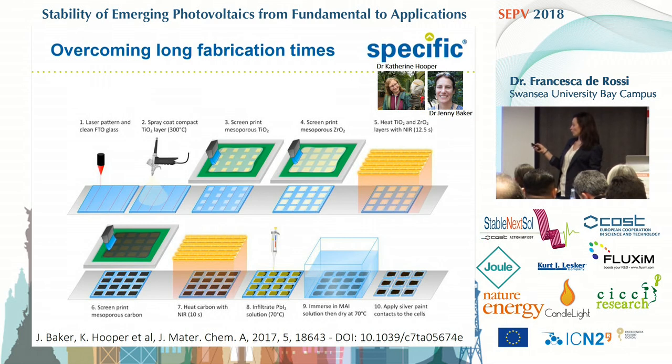After the deposition of the blocking layer and the screen printing of both titania and zirconia, the two layers are exposed to NIR and in a very fast process — just over ten seconds — they are ready for the next step, which is the screen printing of the carbon. Again NIR, reducing the two-hour treatment to ten seconds, and then we deposited the perovskite by a two-step deposition: lead iodide first and then immersion in MAI solution, and then the cells are ready for testing.